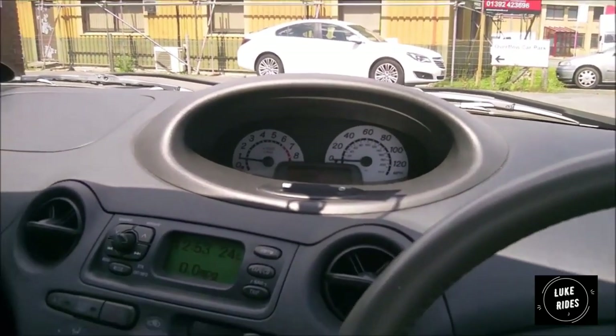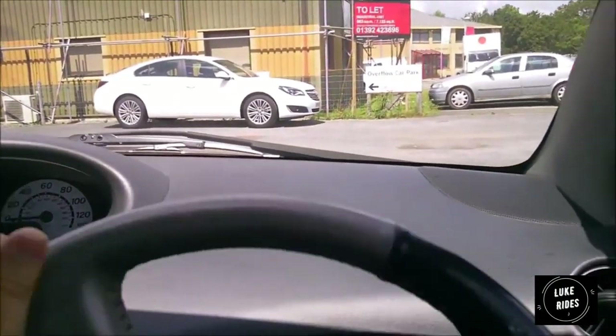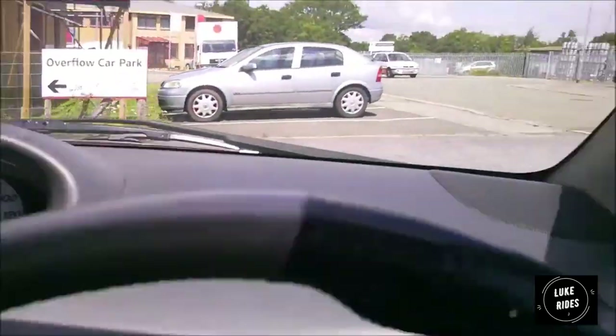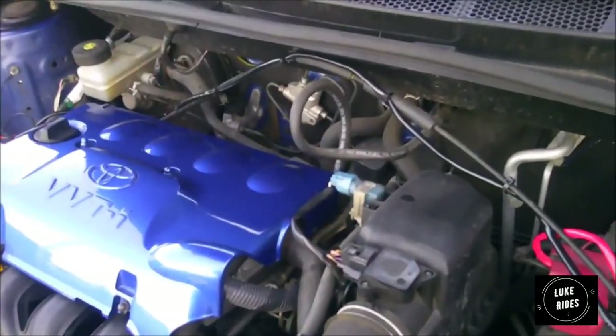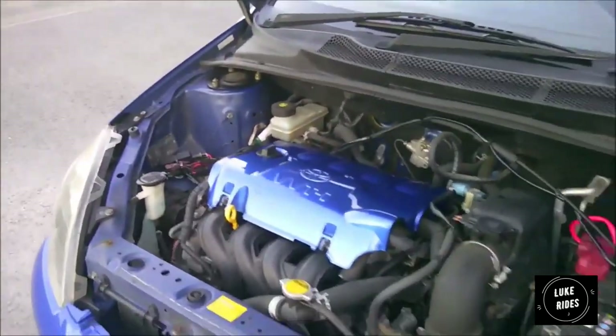You have spotlights in the front bumper. I'm going to show you what I mean by this car pulling away in second gear — second gear, air-con on. Look at that.